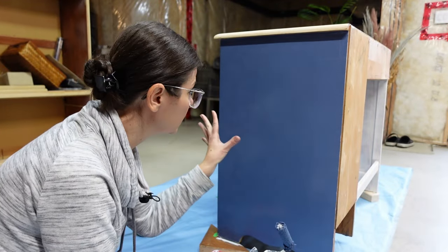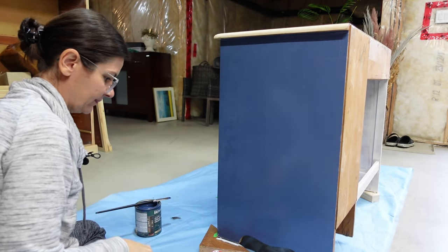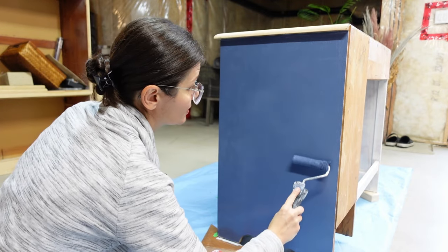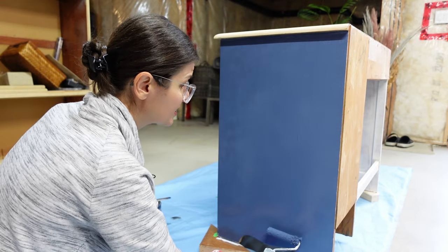It still looks really blue on the screen but it's so much darker in person. I'm going to need lots of coats, but this is already looking good. The wood is so dry — it's like sucking up the paint, just like it did the primer.